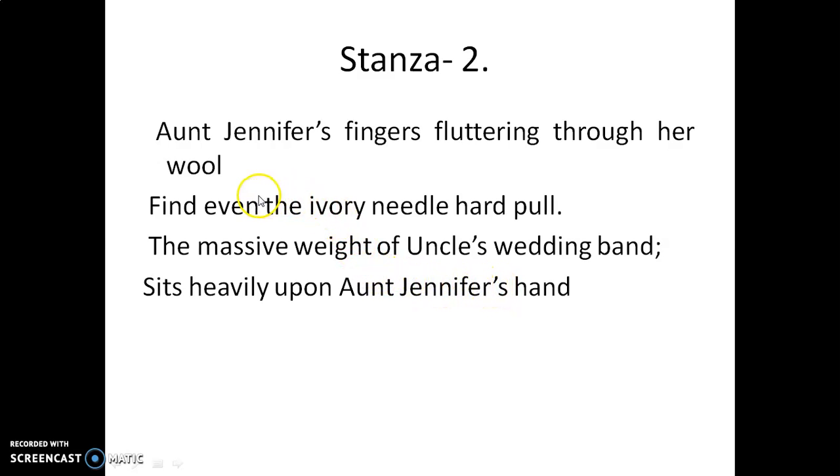I have told you that Aunt Jennifer was creating a tapestry. She was doing embroidery on a panel. And while doing it, her fingers were fluttering. She was finding this ivory needle difficult to pull. The ivory needle is the needle made from the teeth of the elephant — that is the ivory needle.